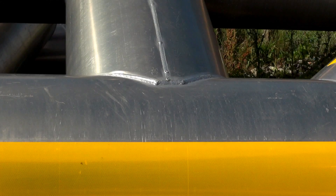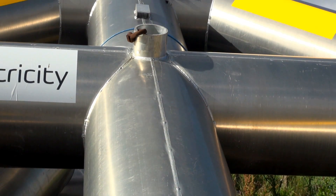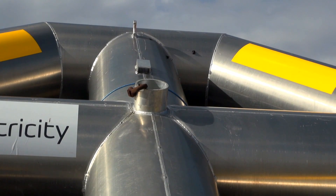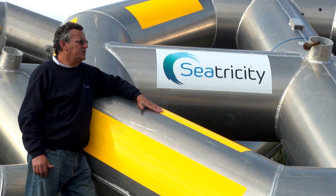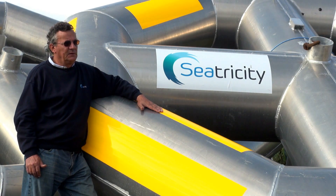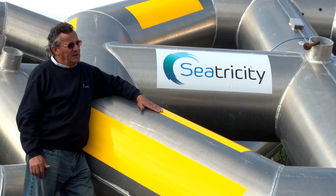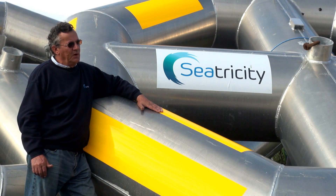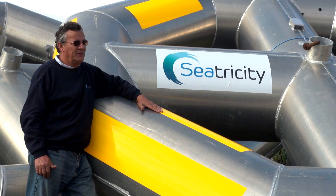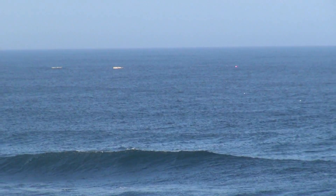This present project at EMEC requires 30 of these Oceanus 1 buoys laid out in arrays in the ocean to generate one megawatt of power — effectively enough electricity to power 1,000 homes. The larger Oceanus 2 devices will be built specifically for bulk electricity production in dynamic wave climates, reducing the array size from 30 down to just 6 devices per megawatt.